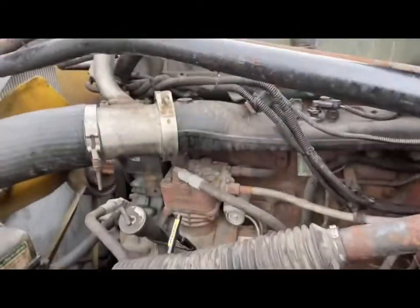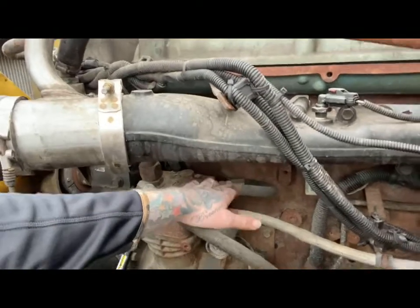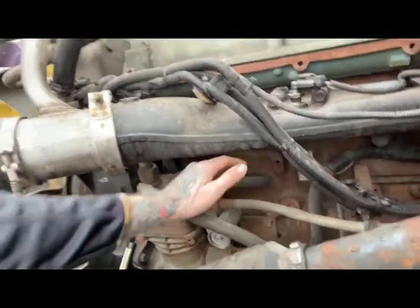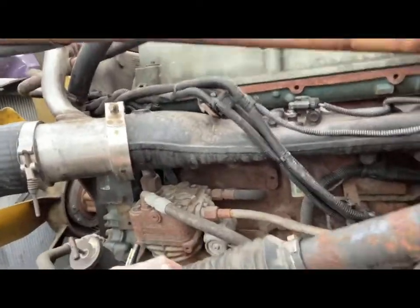The first thing we're going to do is bypass the air compressor. This is a coolant line right here and this is a coolant line right here. We're going to take both these lines off, put a splicer in, and run them together — just pushing coolant right back through the system. That takes the air compressor out of the system. We'll run it again after that and check if it's building pressure. I have a coolant pressure tester and the adapter cap right here.